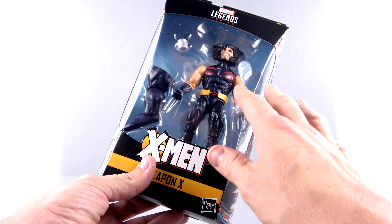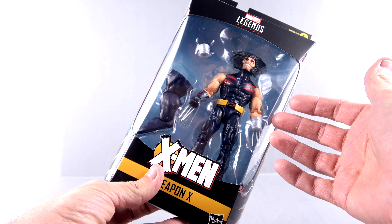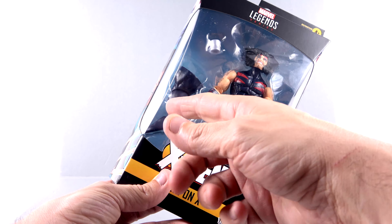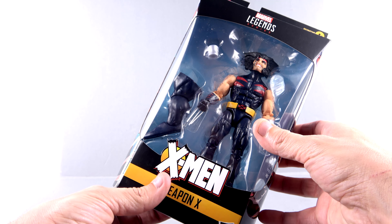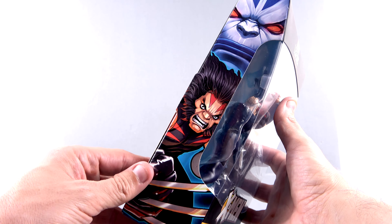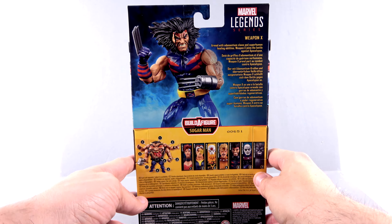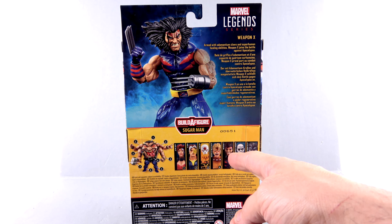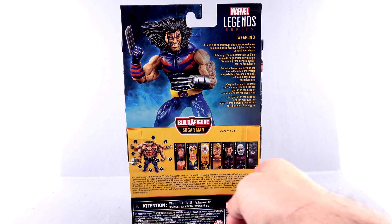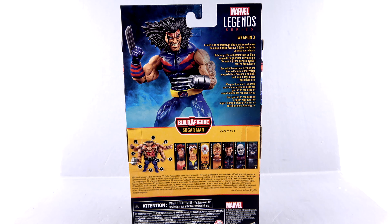With the Marvel Legends packaging, you have that open window allowing you to see the figure as well as his accessories, which appears to be predominantly one of Sugar Man's legs. The side of the package has that image of Wolverine, or Weapon X in this universe, with Apocalypse right up there — same on the other side. On the back, you can see that he's the fifth figure in this wave, and you can collect all of them to build the BAF Sugar Man.